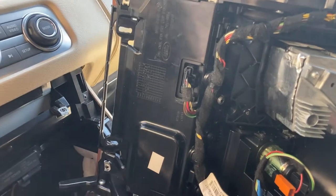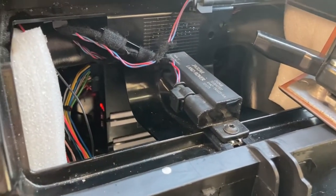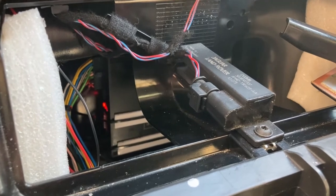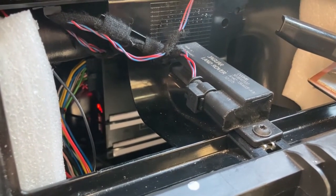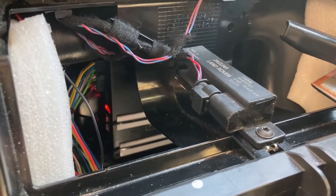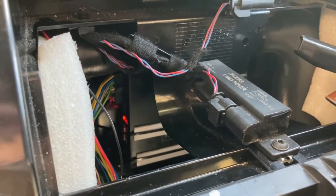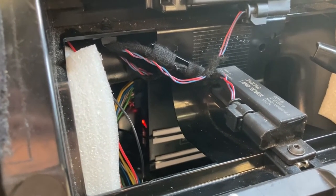Once the top of the center console is removed, you should be able to see the C-Logic unit. This is something you need to have previously installed — I won't be covering its installation or its connection to the back of the screen, so it's assumed you already have it installed.